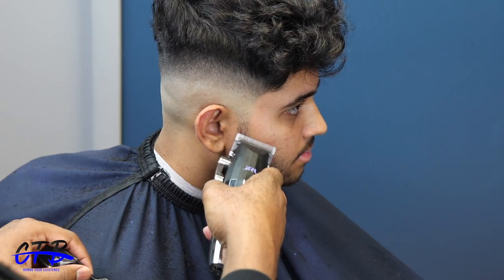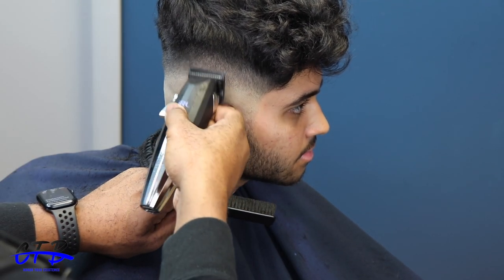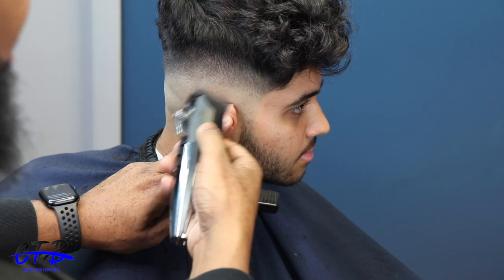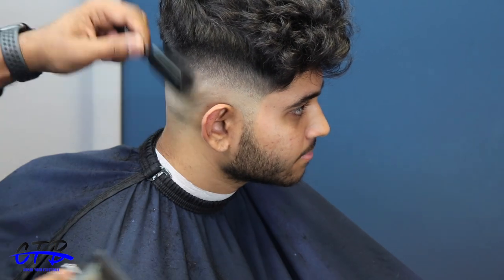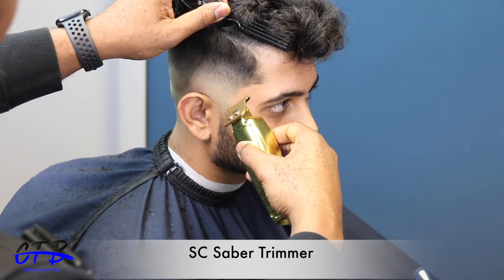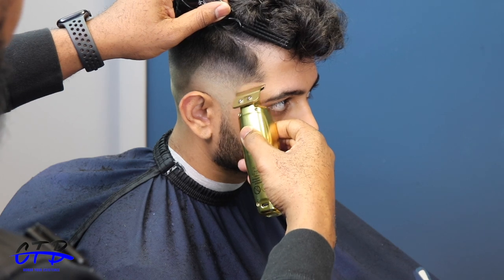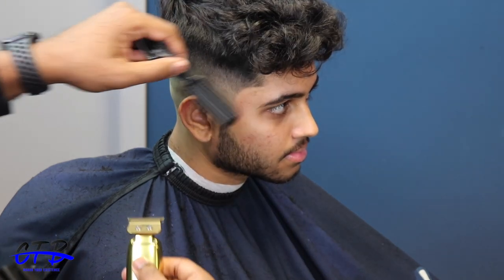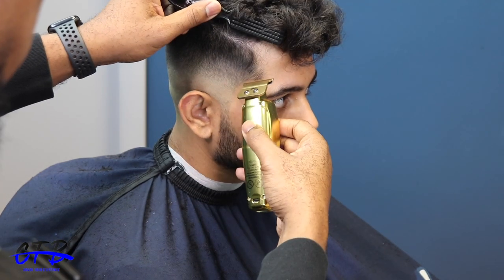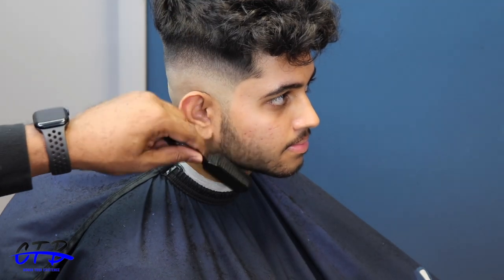I'm going to blend in the beardless a little bit more and will attack that later in the video. Right now I'm going to start lining it up. These things don't just bald out well — they give out crispy lineups too. Just watch the transition, watch how well they work.